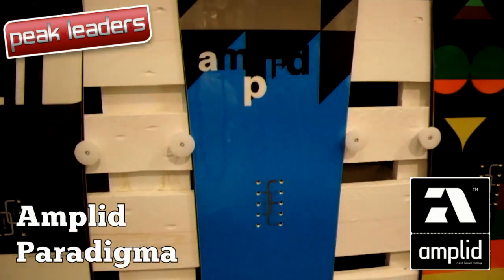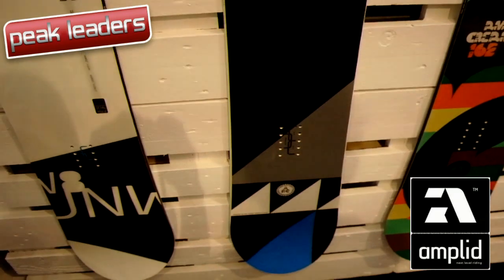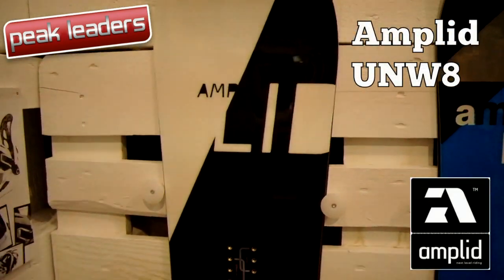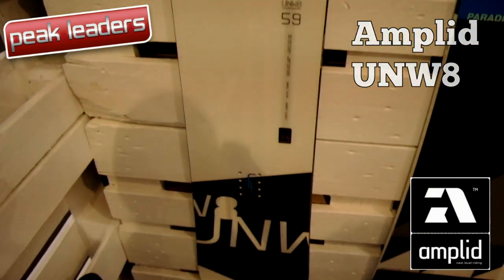The biggest change at Amplid is the Paradigm's move from camber to zero camber for a softer, more playful flex. But don't worry, the Unweight retains its powerful doomsday camber to cater for expert riders who like their precision rides.